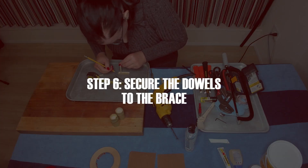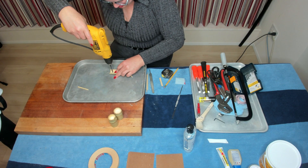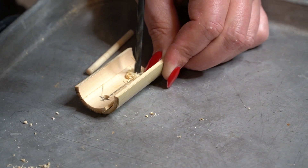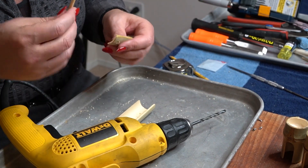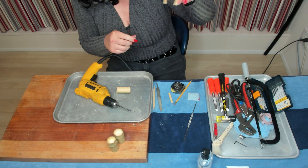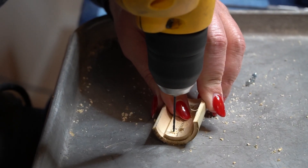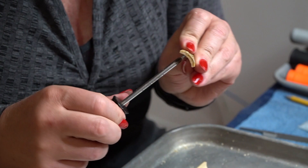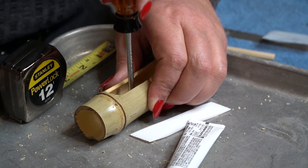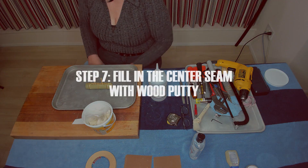Now I'm going to go ahead and drill these holes. Nice and snug fit. I'm going to glue this in, but I don't trust the glue by itself, so I'm going to drill some small holes and use a set of three set screws on each side to hold the brace into the back of it — making sure there's enough that it can't rotate. Now we can glue in the mouthpieces.